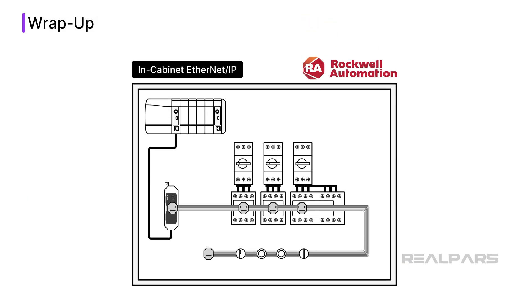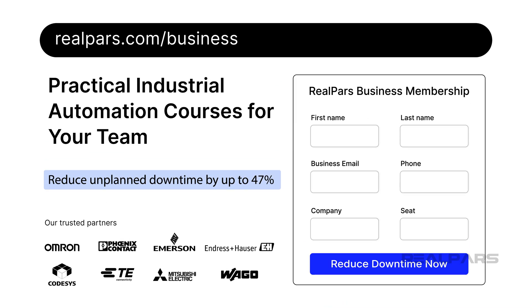In this video, I have introduced in-cabinet Ethernet IP, which is a new technology from Rockwell Automation that aims to improve the way panels are built and maintained. If you want to keep up to date with new technology like in-cabinet Ethernet IP and help your team learn the skills they need to be productive, check out RealPars Business Membership, which is linked in the description below.